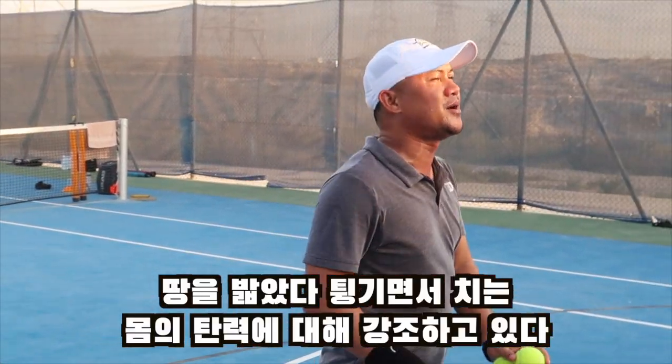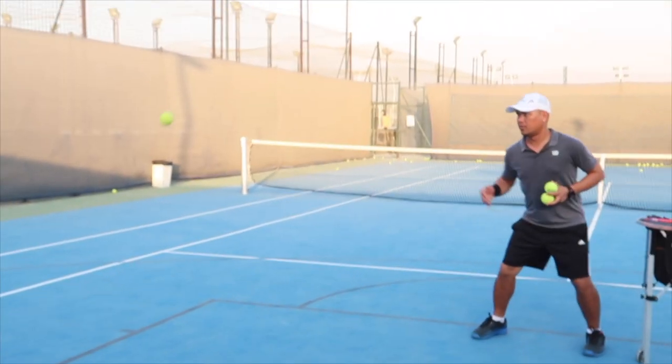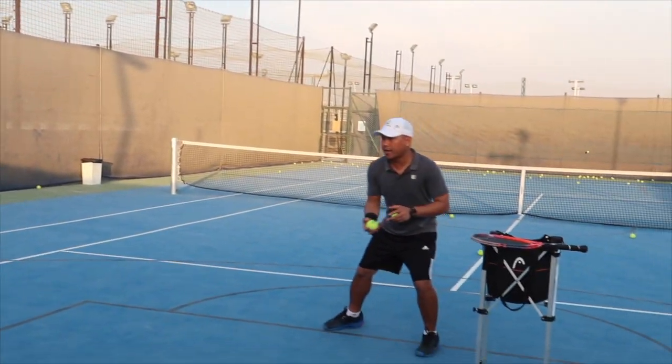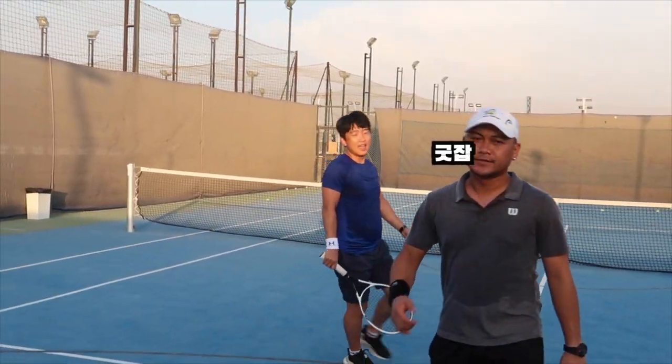Just bend your knees. Jump, jump. One, two, go. Yes, go back. Go. All right, go. Bend, go. Approach shots. Nice. Good job.